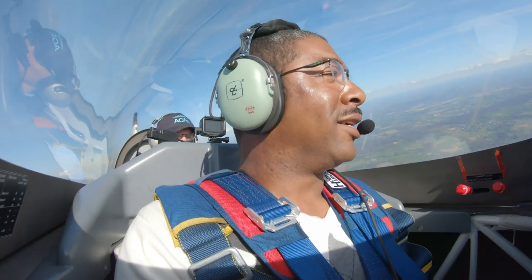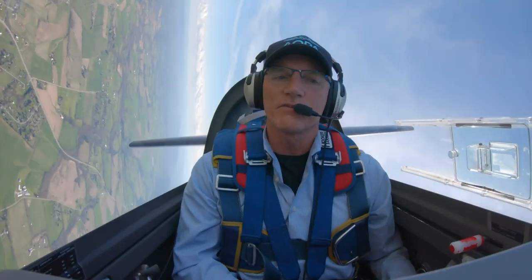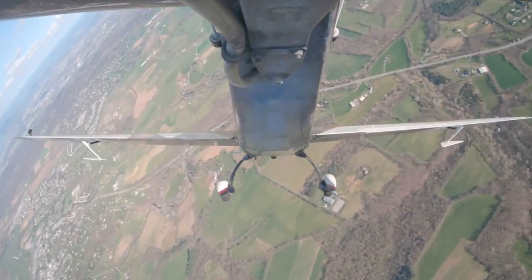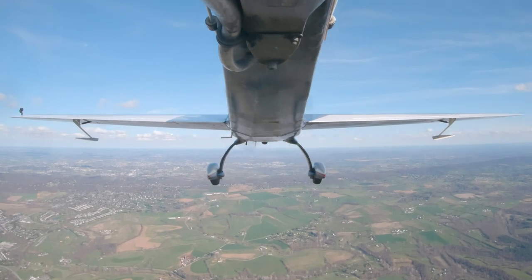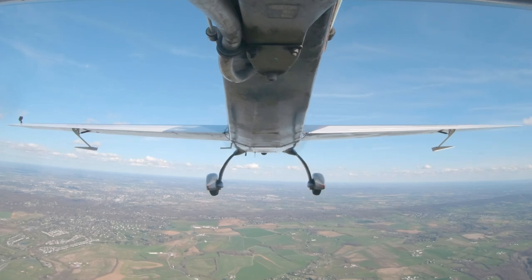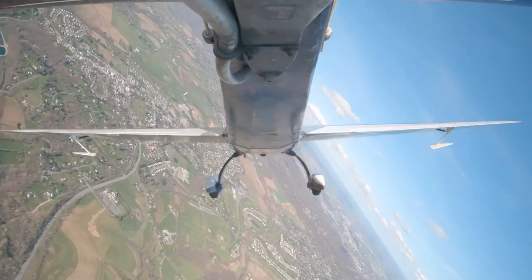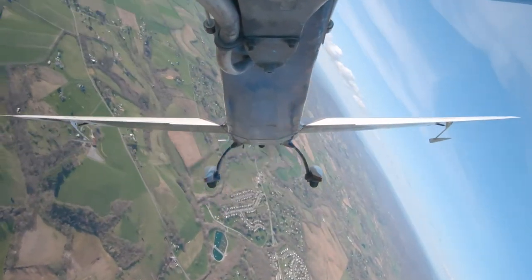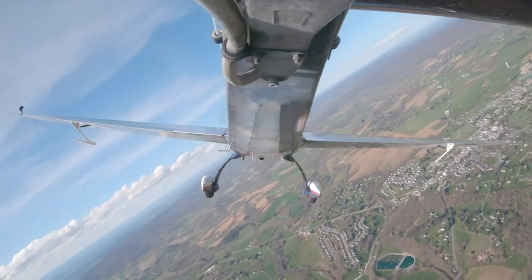Just pull it hard until it stalls. Unload. That was a stall at about 130. I want to show you one more — we're going to go nose low. Here we are, very nose low. Accelerated stall — and all you do to come out of it is unload. You want to try it? Sure. Nose low. Just pull it until it stalls. Nice recovery.